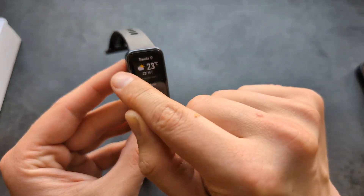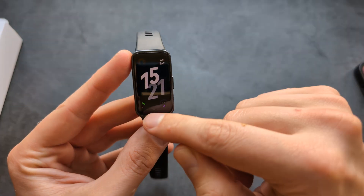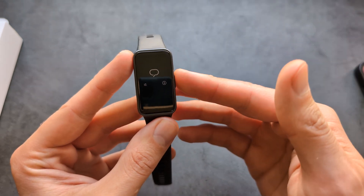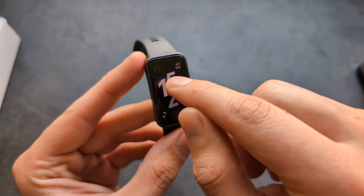You can swipe to go back, or use the home button. If you swipe up, you can see your notifications — for example, text message notifications, WhatsApp notifications, and stuff like that.